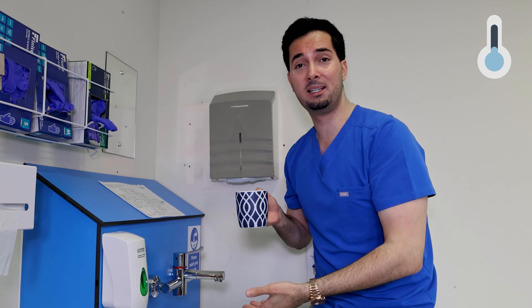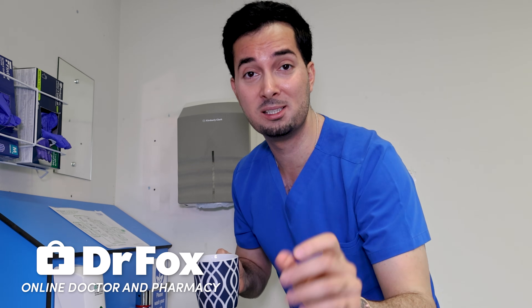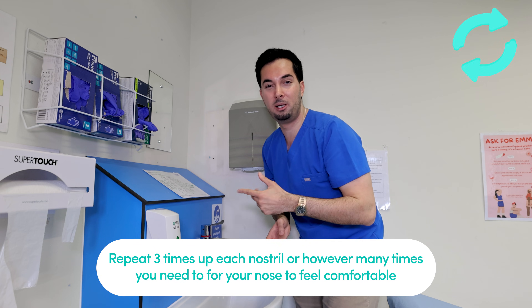Your saline solution is now ready. First, let it cool down. Next, stand over a sink. Option one: pour a little bit into your palm, close one nostril, sniff it up, and let it run. Repeat on the other nostril and do it as many times as you need for comfort. You might get some solution at the back of your throat — just spit it out. Remember, every time you do a saline nasal rinse, you need to make a fresh batch.